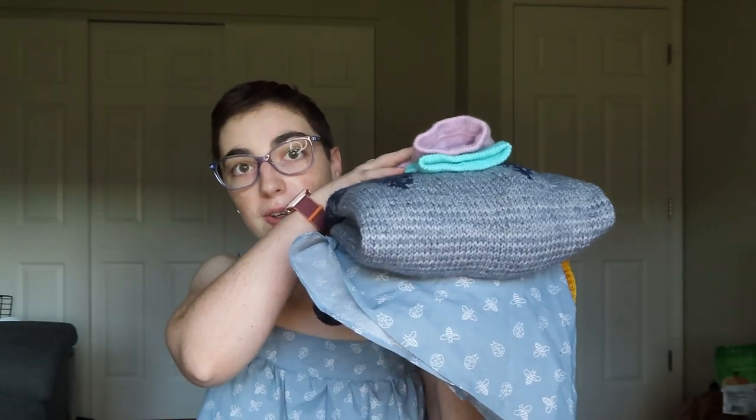Good evening everyone. Welcome to the first ever Pace Projects podcast. My name is Payton. I am a disabled fiber artist and I have gotten a lot accomplished this month. Let's start with this pile of finished objects, and this isn't even everything.